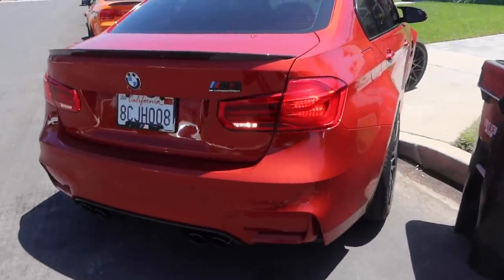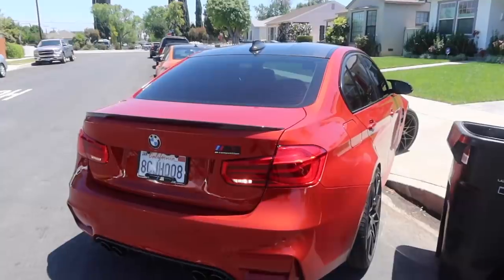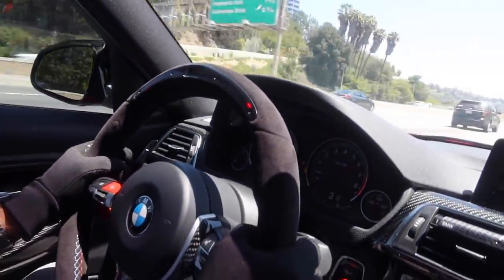He also added the M3 competition badge — I wanted this badge for my F80, guys. Damn. I miss the steering wheel so much.